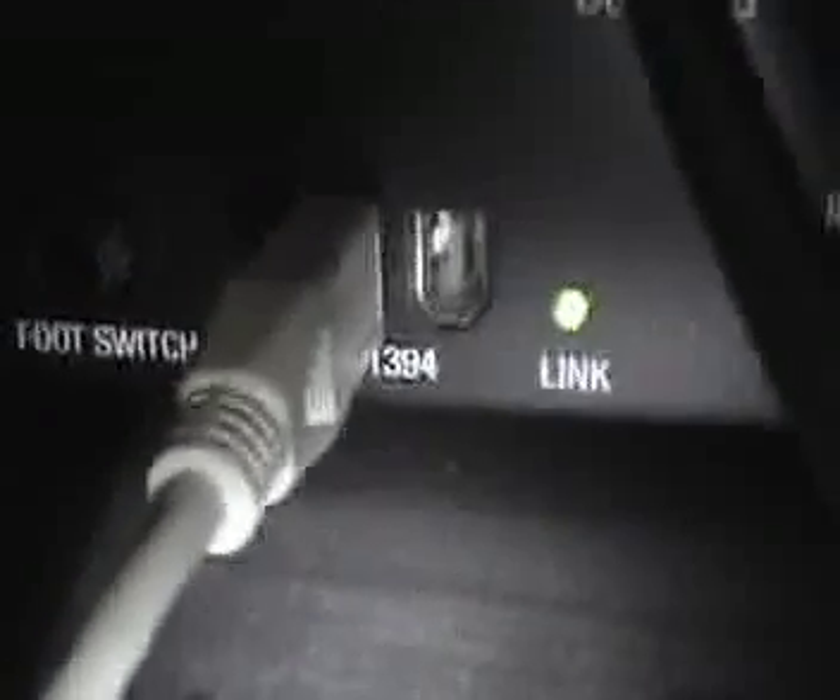We're going to start by showing you how to connect your FireWire cable from your Digi 003 rack to your Mac computer. Here we're going to plug this end of the FireWire cable into the back of Pro Tools, and you're going to plug it right here where it says 1394. You can use either port, and you'll see the link button came on — that means we were active. Now we're going to plug the other end into the Mac computer and we're good to go.